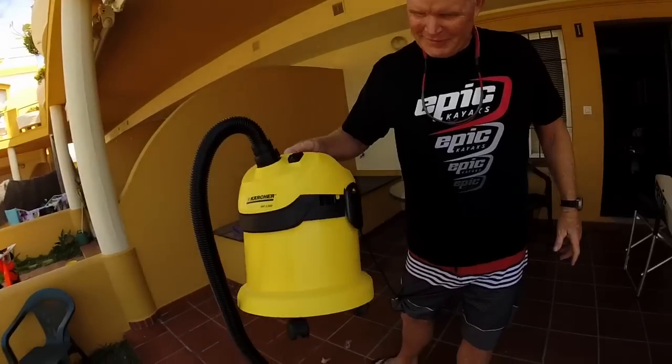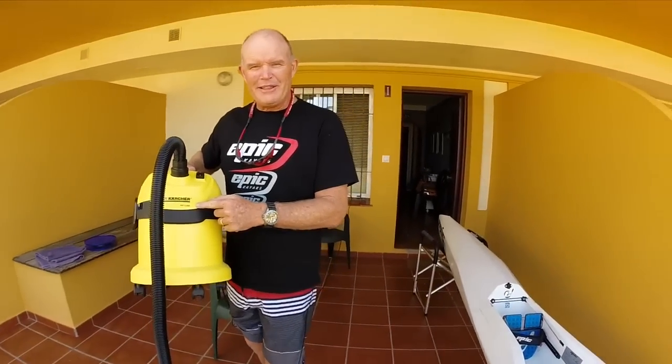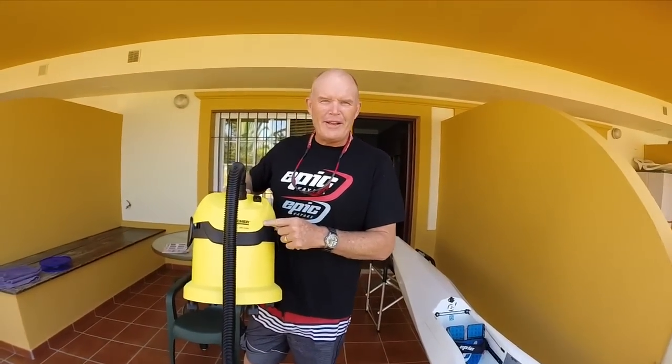Oscar is saying that he can fix my surf ski rudder with a vacuum cleaner. Oscar, what the f... A normal vacuum cleaner to fix the rudder. Okay, I'm curious to see that.